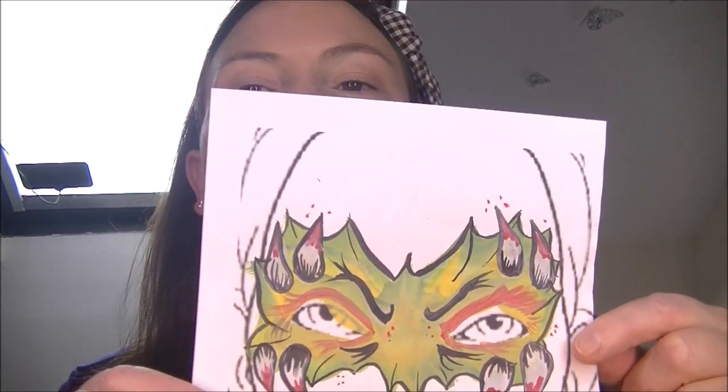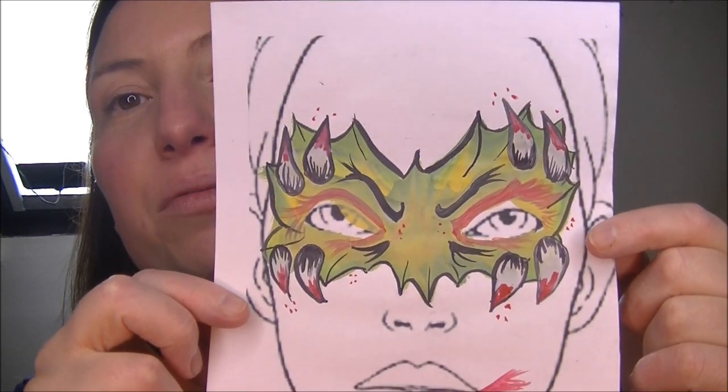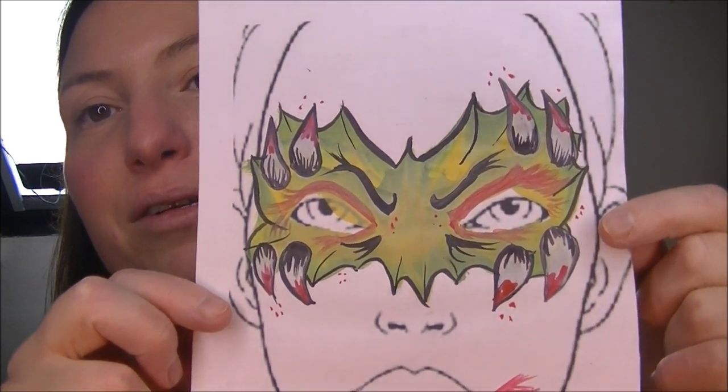Welcome to Rainbow Face Creations. Today I'm going to try a dragon — well, sort of like a dragon design. I've drawn my little mock-up because I haven't got any dragon designs in mind, so I thought I should really add one to my collection.